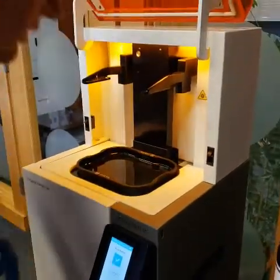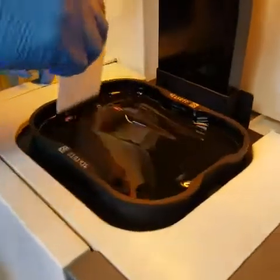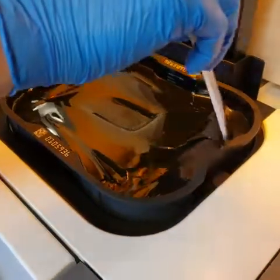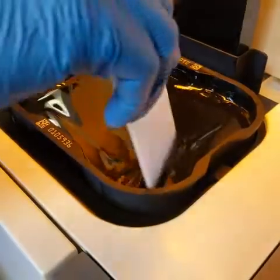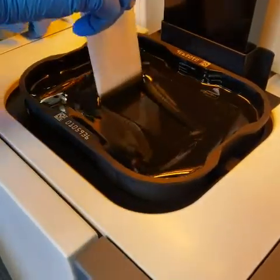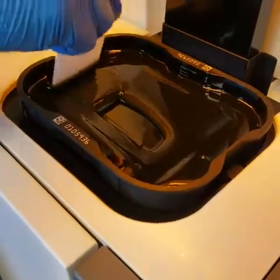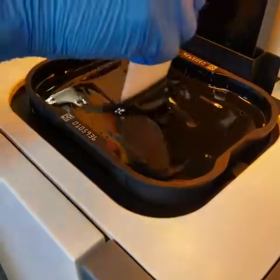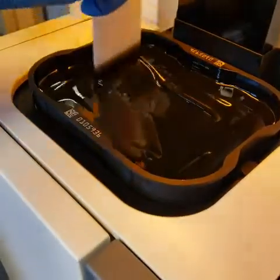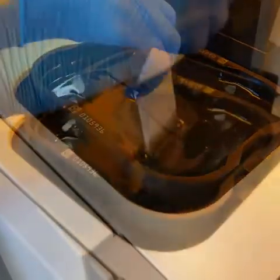What you need to do is stir the resin carefully. You need to remix it if it's been sitting for a day or two, just to make sure you get it all mixed back up together. You want to be very careful not to spill it, because you do not want this resin to spill on the 3D printer. Stir it back and forth — you don't want to zigzag or anything because there's a clear membrane beneath the resin where the light shines through during the printing process.